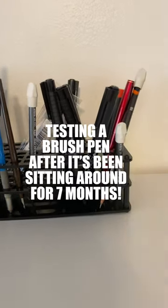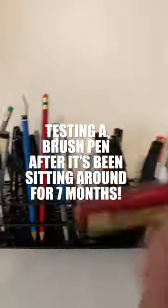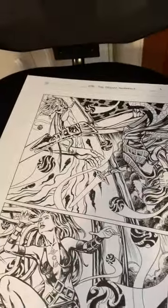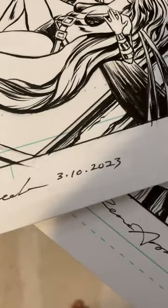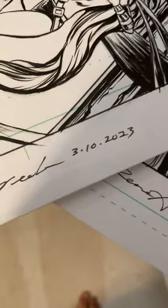One of the things I wanted to test out was this pen. I used it last to draw and ink these pages from my comic book. If you look at them, these two here are dated March 2nd and March 10th of 2023. It's now October 13th, 2023, and I haven't used this pen at all.